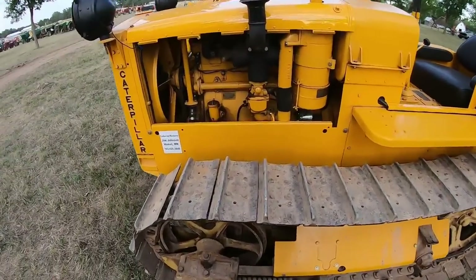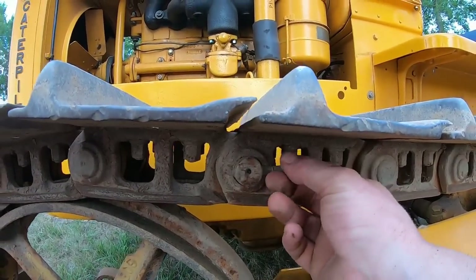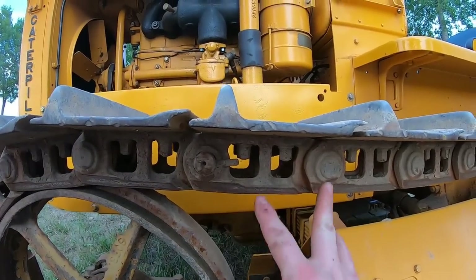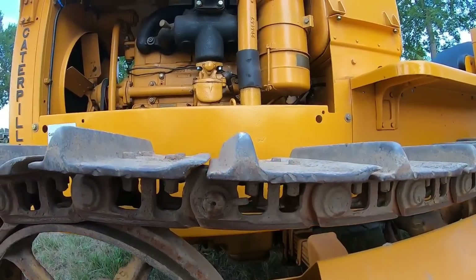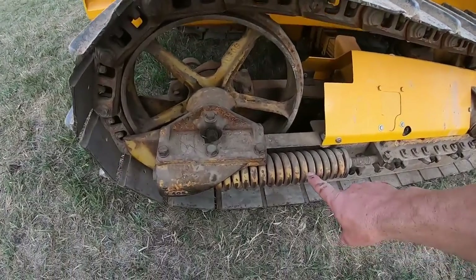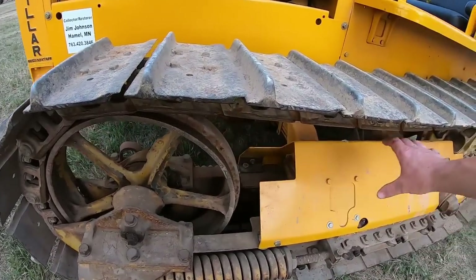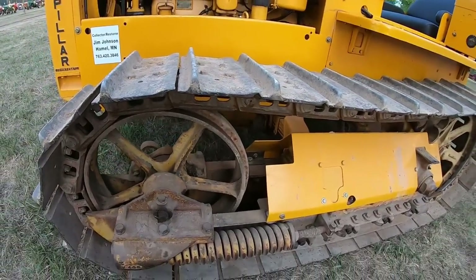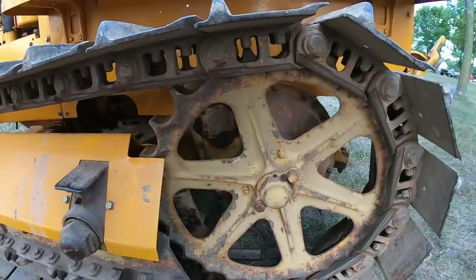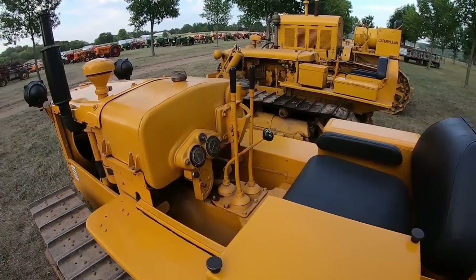The undercarriage shares a lot of dimensions in common with the D2. This still has the early style master pin with the cross pin that goes through to retain it — no tapered plugs or anything like that. Otherwise track pitch, link height and width, and track pad bolt pattern are all the same as the D2. It still has external recoil springs for the front idler and track tension; the D2 relocated all that to a central mainspring along the top of the track roller frame. It has different bottom rollers but otherwise shares a lot in common with the Cat D2.